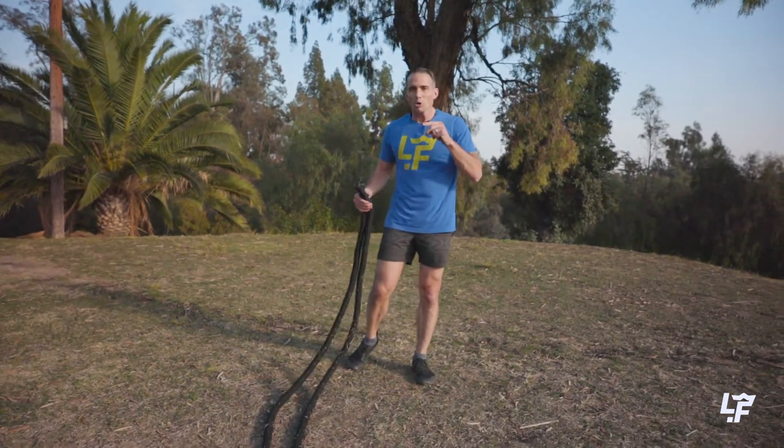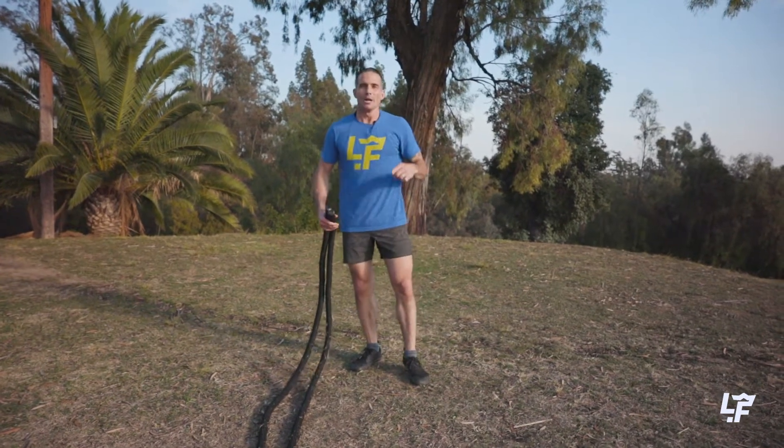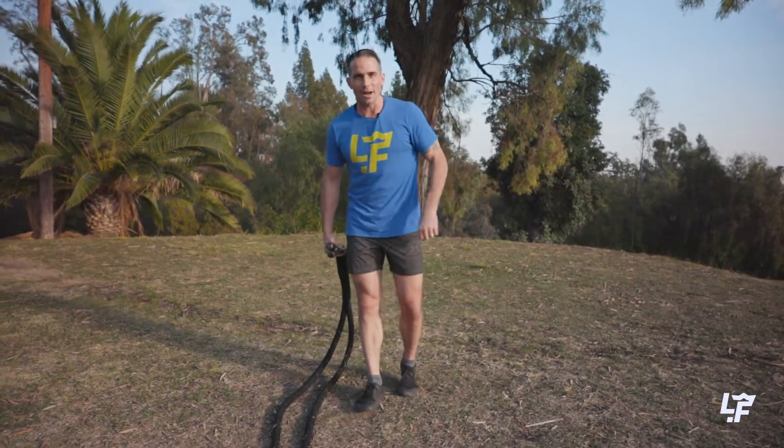So those are the three most powerful movements. If you want to generate even more power, check out Building Athleticism with Battle Ropes at Living.Fit.